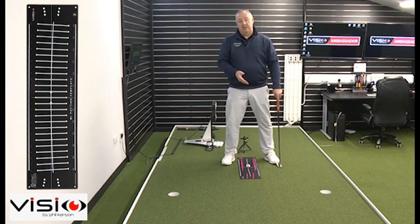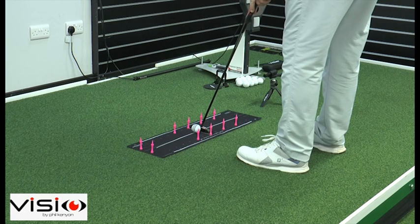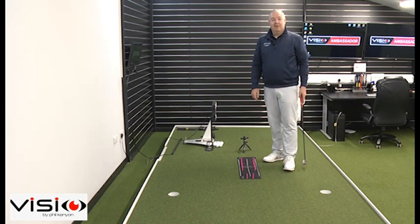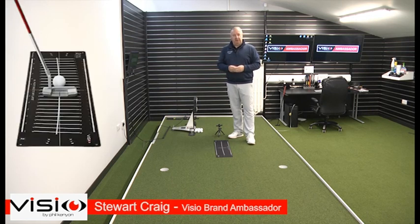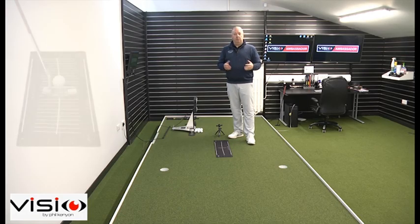So let's see if we can get this through the start line gate. As you can see, the putting template really is an invaluable tool to have in your putting bag — lots of different aspects you can work on in your stroke. You can work on your stroke direction, you can work on your arc, you can work on your start line. Without a doubt, easy — tucks in your bag. Fantastic for taking on the course to warm up before you go to play.